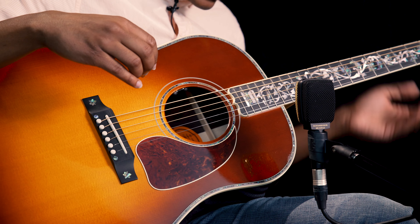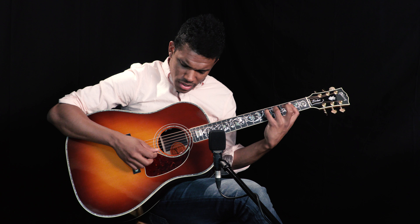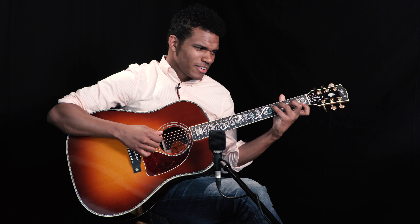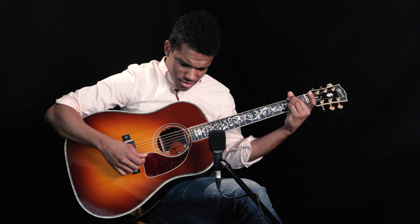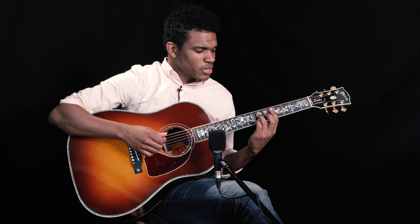Some of the reasons why I really connected to this guitar — it's so warm, it's so just comforting. I think I mentioned it about some other guitar we played today too, that it almost has like a therapeutic quality, like it just makes you want to keep playing.